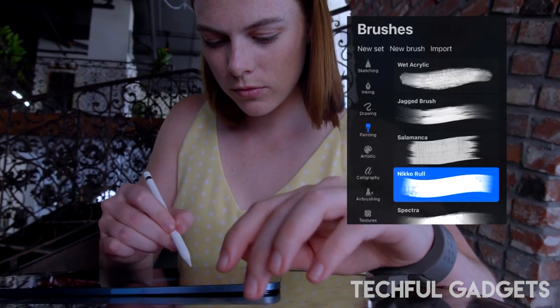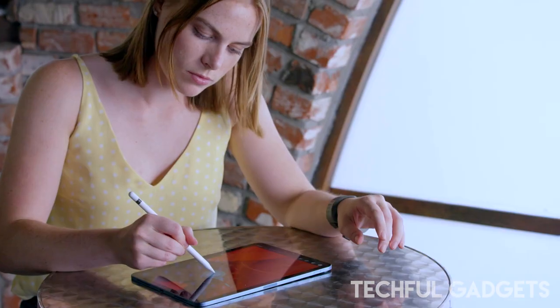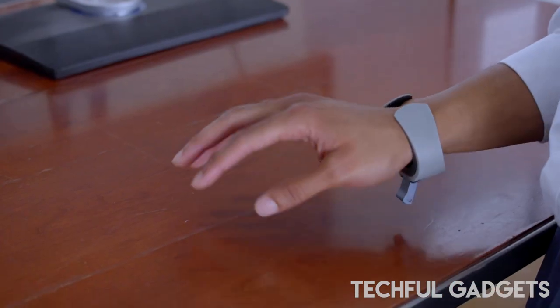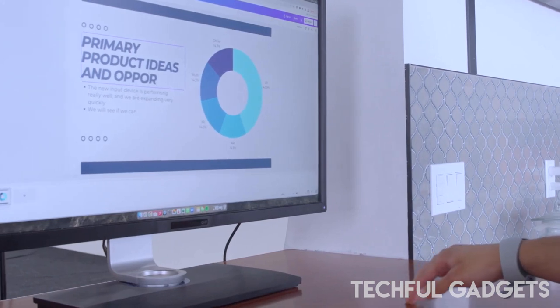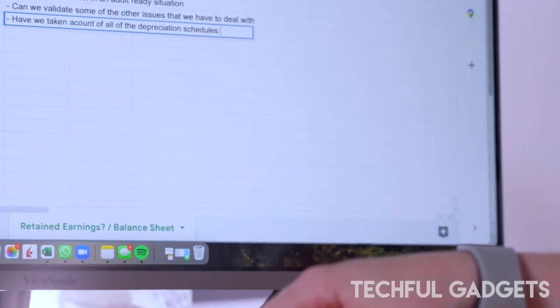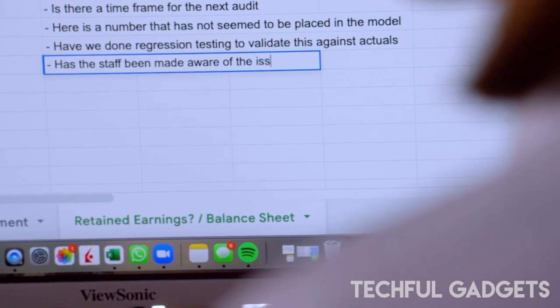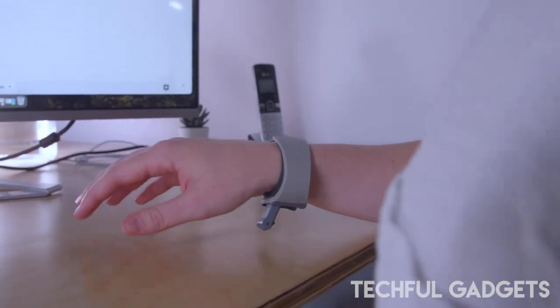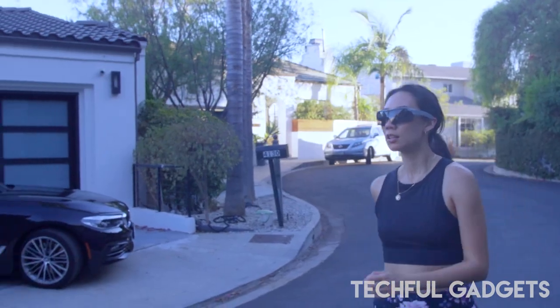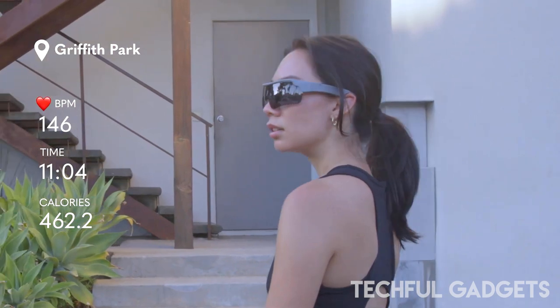TAPXR works by sensing the user's finger taps on any surface and decoding them into digital signals. While conventional hand gestures are slow, error-prone, and fatiguing, tapping is fast, accurate, and does not cause visual or physical fatigue. Tap users have achieved typing speeds of over 70 words per minute using one hand. While hand tracking supports relatively few gestures and has no haptic feedback, TAPXR has over 100 unique commands and is inherently tactile.